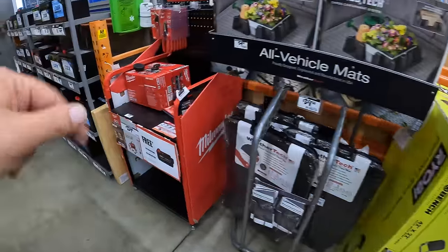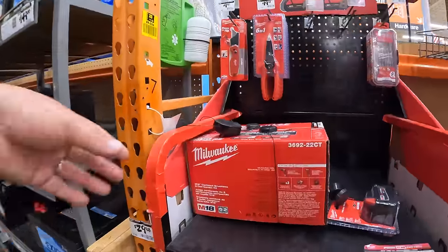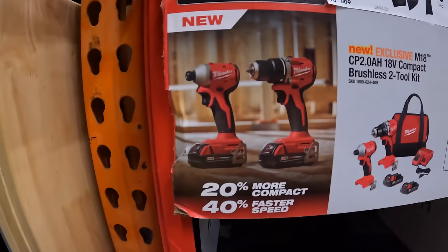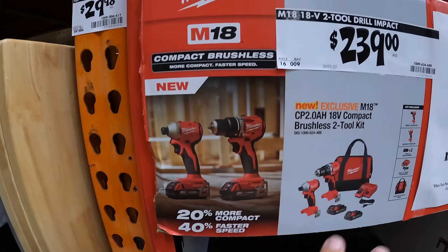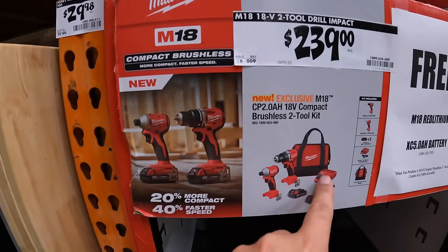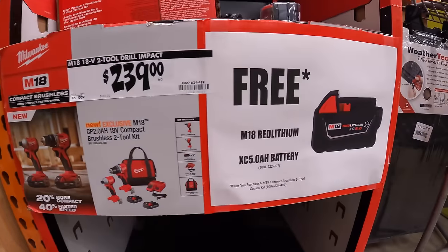Over here they do have Milwaukee. For $239 they have the two-tool combo kit — that is the regular compact brushless drill driver and impact driver, two batteries, charger, and a bag. And you get a free 5 amp hour battery with that.